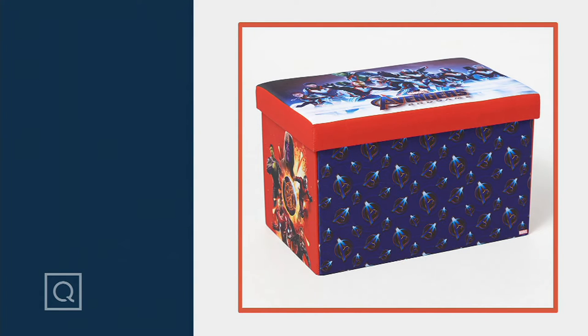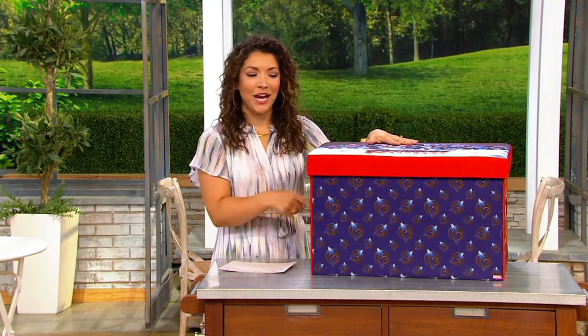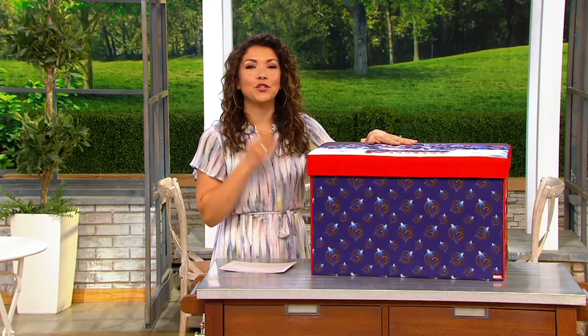The thing I struggle with the most is my kids' toys. I can organize a kitchen or a closet like a pro, but when it comes to my kids' toys, it always feels like there's just never enough storage. Well, check this out — this is like storage in an instant.